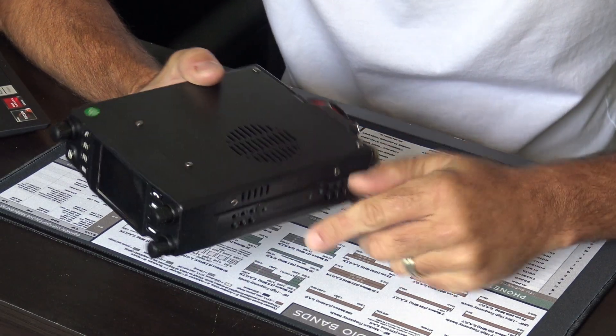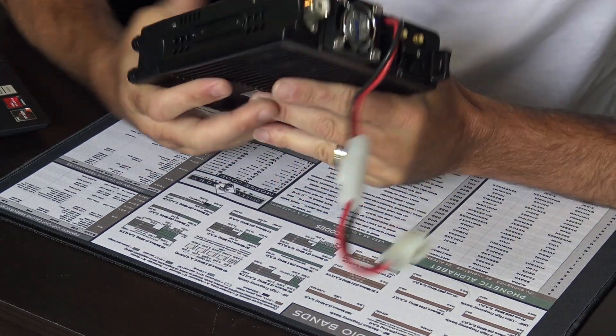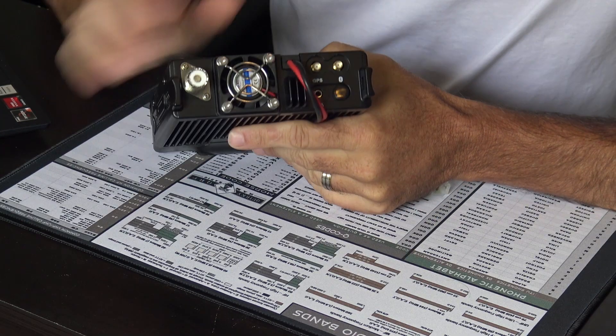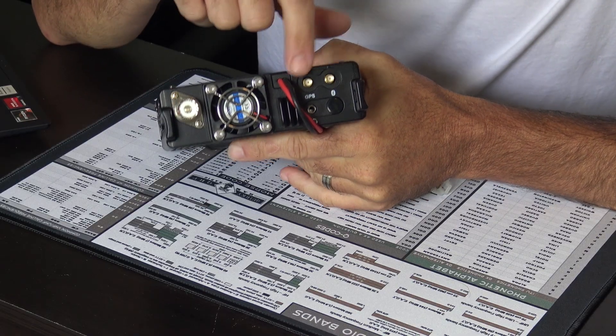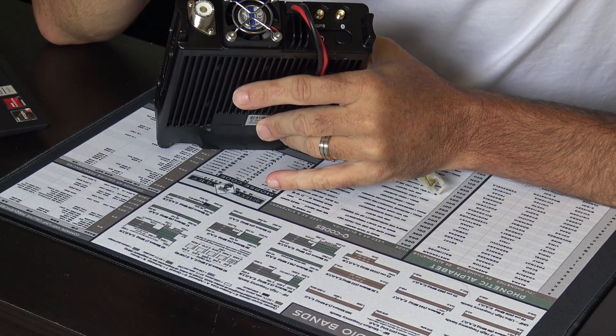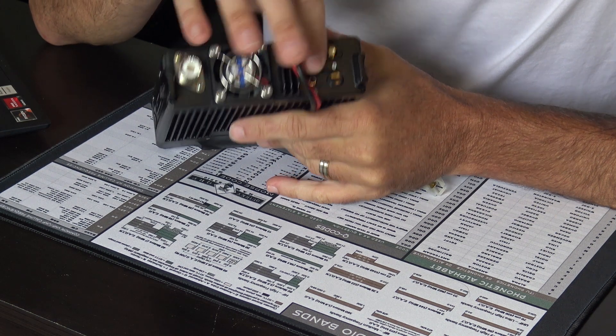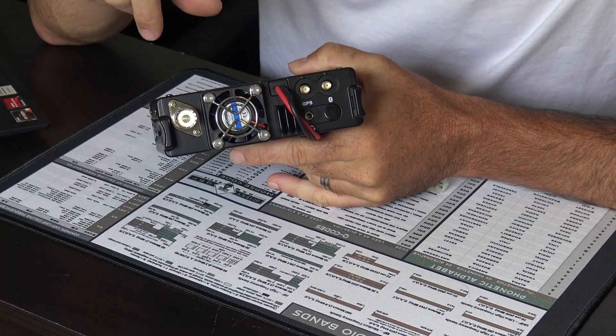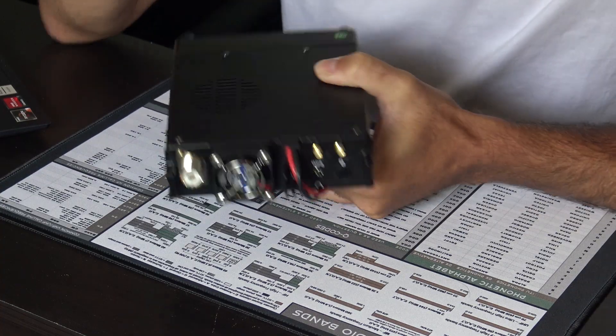There's a top-firing speaker, always good to have. On the back you've got the power cable, and two little SMA connectors — one is for GPS, one is for Bluetooth. You can also have audio out here with a 3.5mm jack. There's your SO239, and your cooling fan.